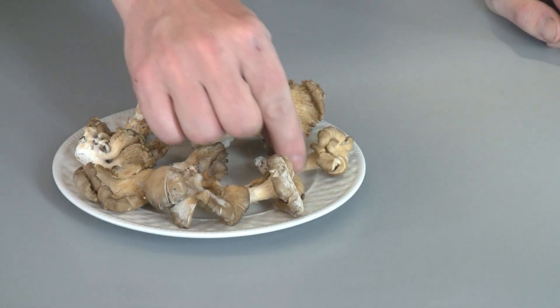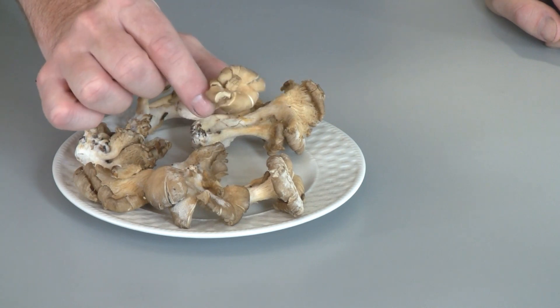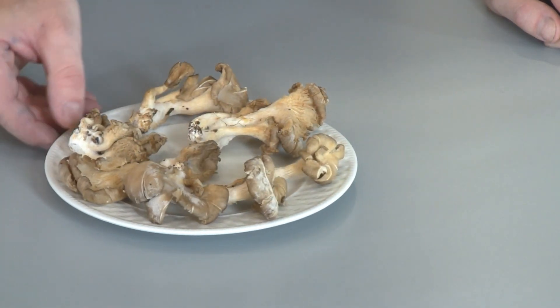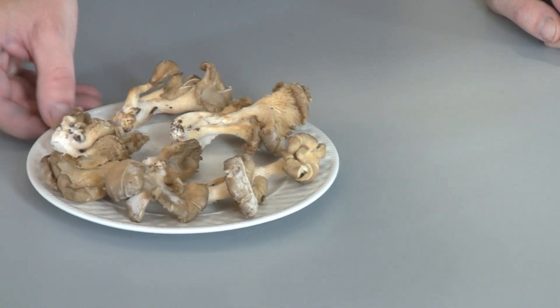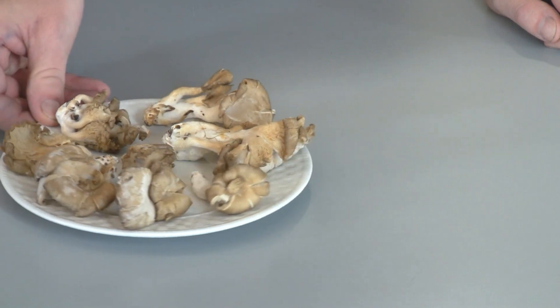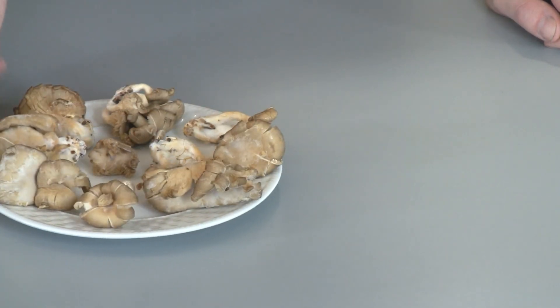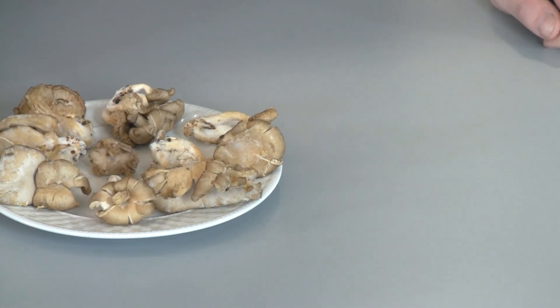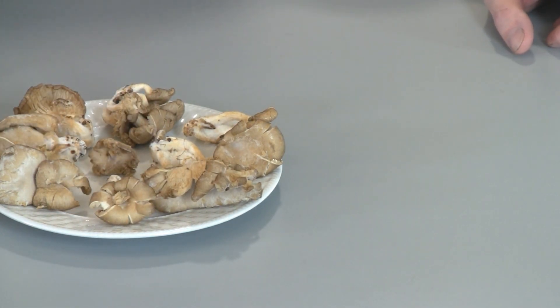Hey everybody, today I'm going to show you how to grow oyster mushrooms that you can get at the grocery store in used coffee grounds. All you need is a small purchase — about a dollar or so worth of mushrooms — and it'll keep going forever as long as you want by reproducing the spawn, which I'm going to show you in this video. This will be a multi-video series where I show you each step as it goes.